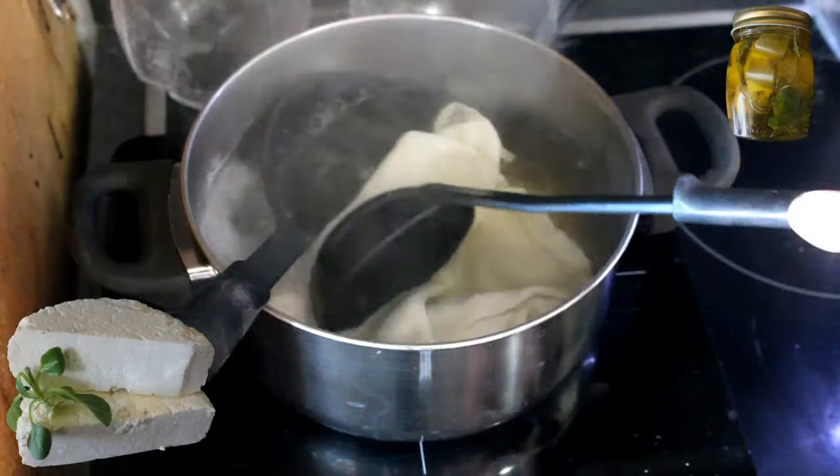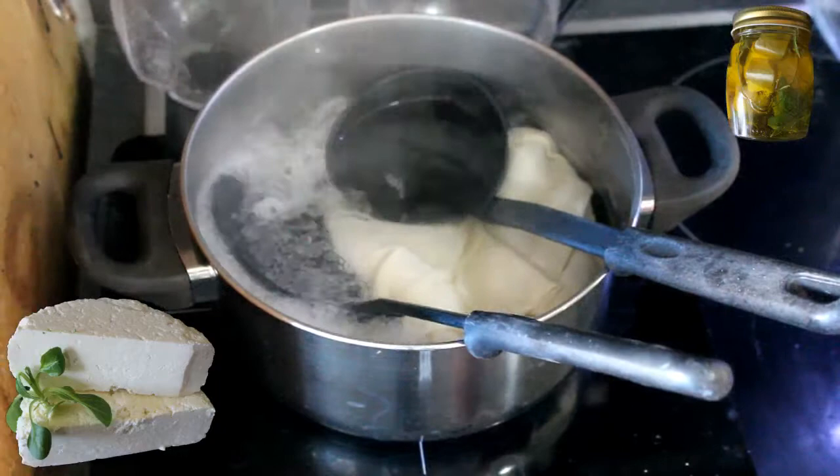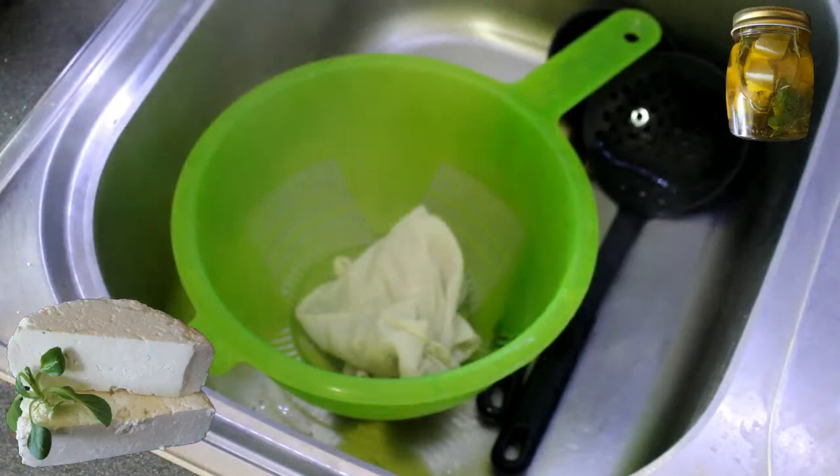When I make a fromage, I need good materials. The first thing I do is sterilize all my materials — the pot, a strainer, and a ladle which I'll need. I'm going to let it go for 15 minutes.